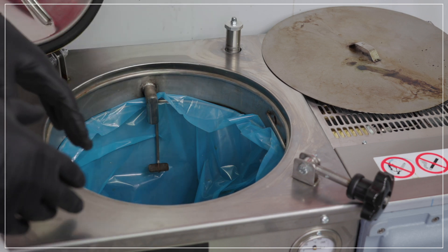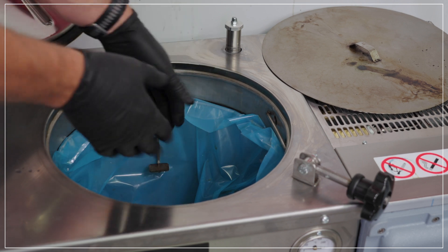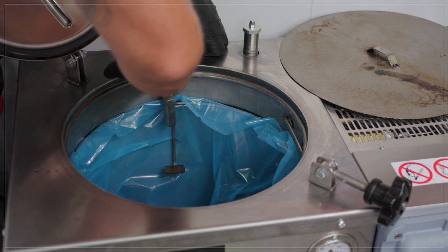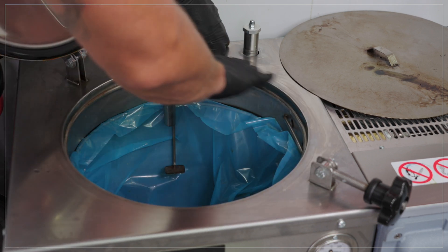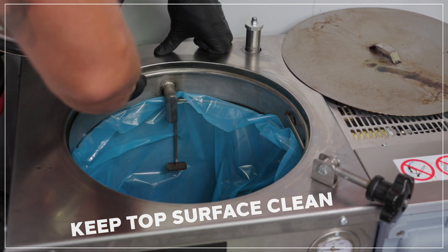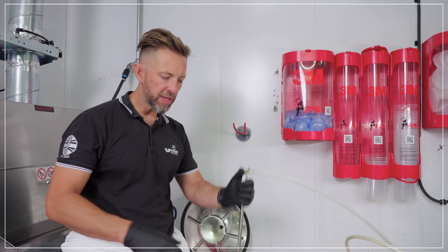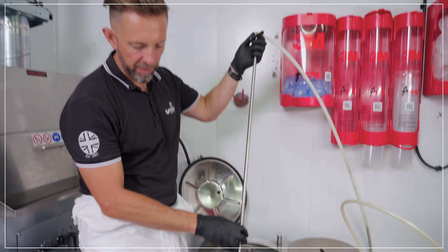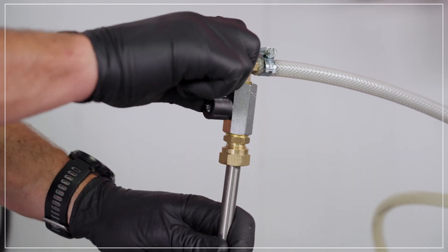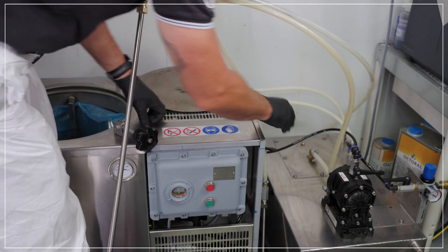You can fill the machine manually by using a drum and tipping your solvent into the machine. If you do this, please ensure that any spilled solvent on the top surface is cleaned and mopped up — we need to keep this surface clean, dry, and free from contamination. Using the filling system, put the suction pipe into the waste solvent drum, open the valve to allow flow of solvent, and turn the pump on the side of the machine.